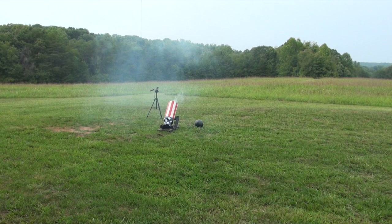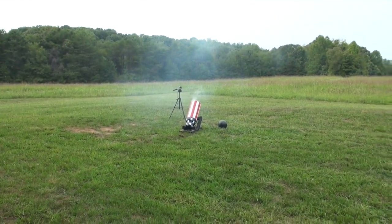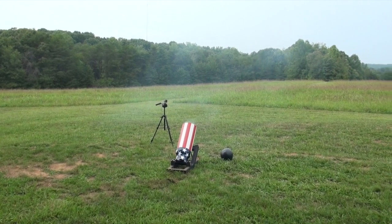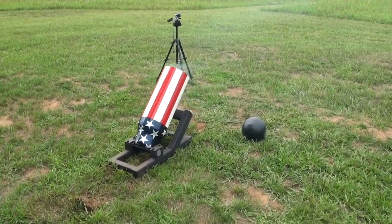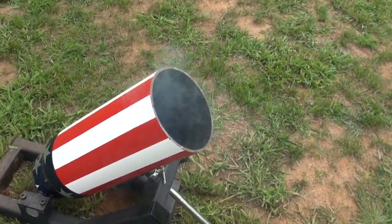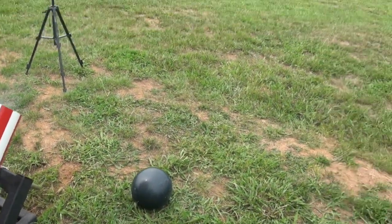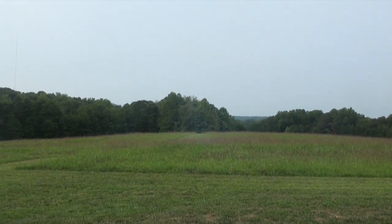Where'd it go? I hope it didn't go to somebody's house. It wasn't even that loud — well, it was fairly loud though. I wasn't expecting that. It's out there in the woods somewhere, guys. I would say we'll never find that one.